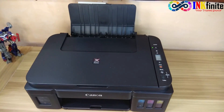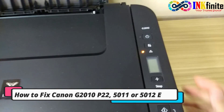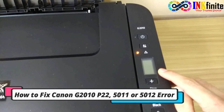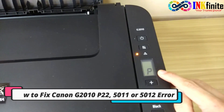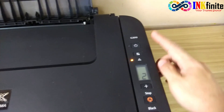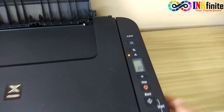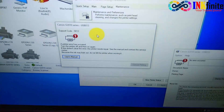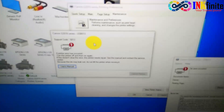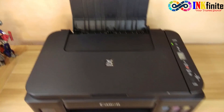In this video we're going to show you how you can fix this kind of error. It says here error P22. This is applicable for Canon G series, and the model that we have here is Canon G9010. Also, on our monitor the error support code is 5012. So just stick around to this video for the full tutorial.